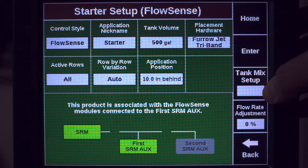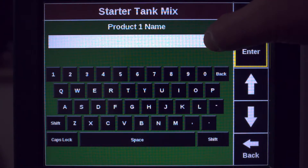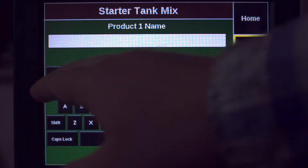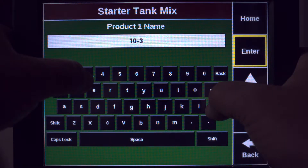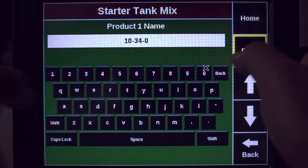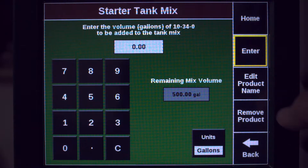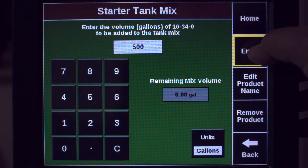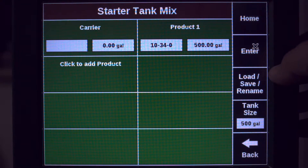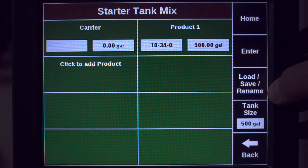Then you'll proceed into your tank mix setup. In this case we won't be running a carrier, but we'll select our product and then save the tank mix.